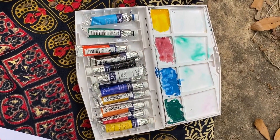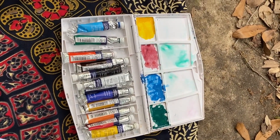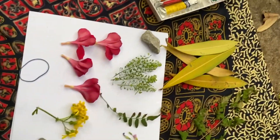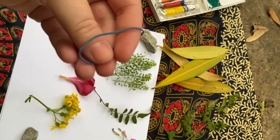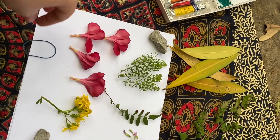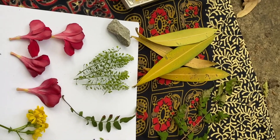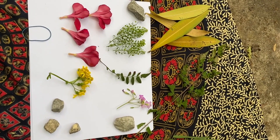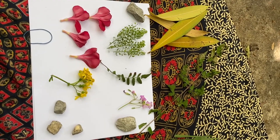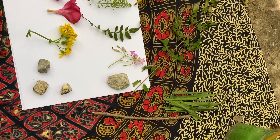For our supplies, all that we really need is paint. I'm using some watercolor that I already had at home, and then some white paper, a rubber band that is going to be used in our paintbrush, and a lot of these fun beautiful materials that I picked up on my walk today. If you just take a walk or step right outside in your backyard, you will find all the materials that you need to make your stamps, stencils, and paintbrushes.